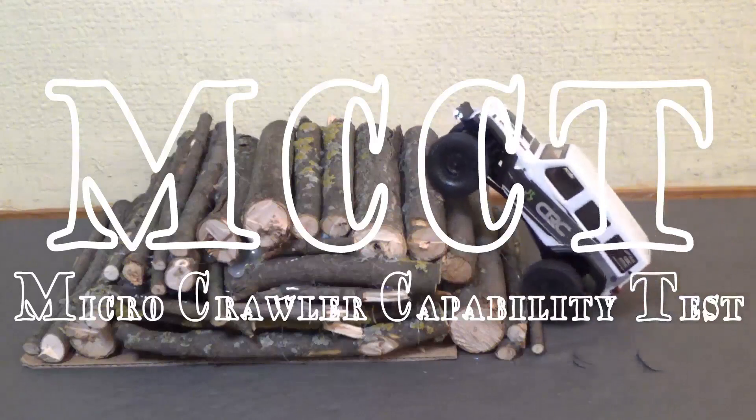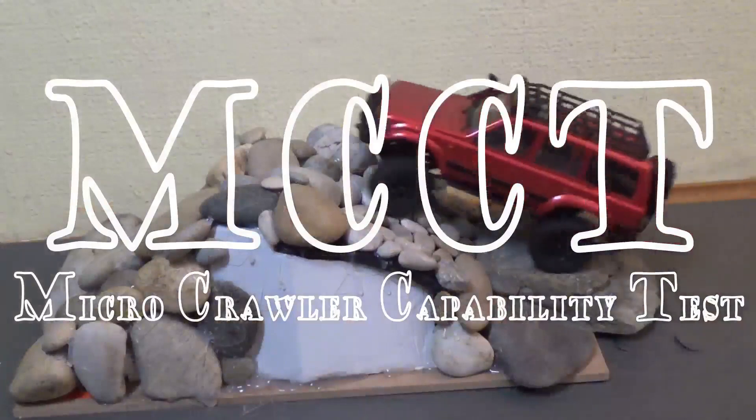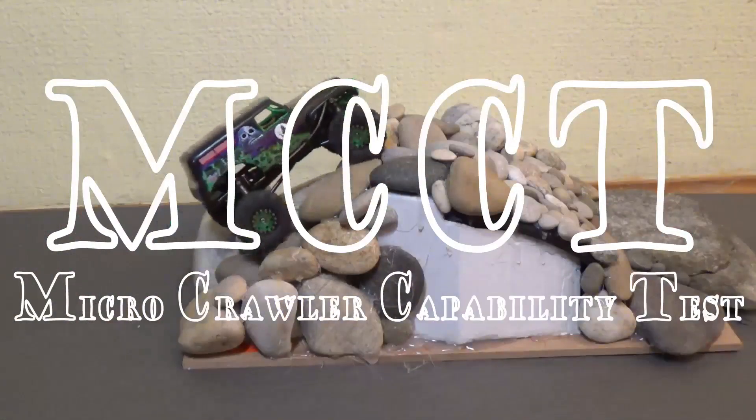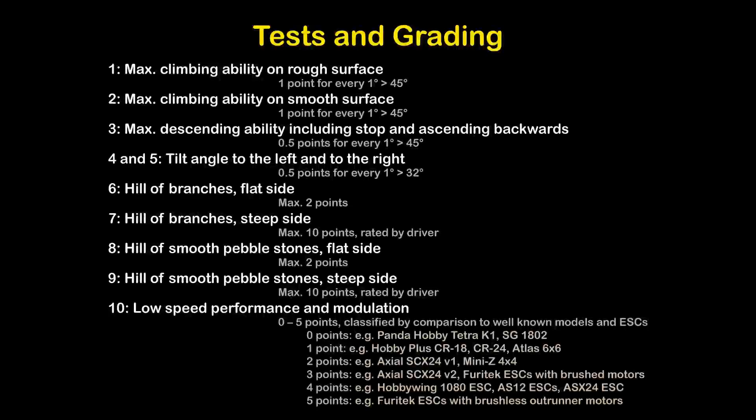We check their climbing ability, descent performance, their tilt angle, their performance in overcoming easy and difficult obstacles, and their low speed modulation and low speed driving performance. Check the description for details of tests, scores and mode of grading.